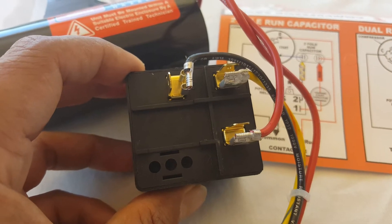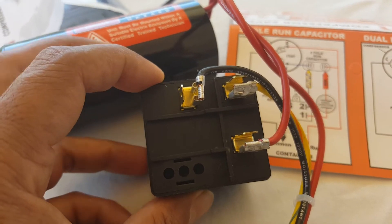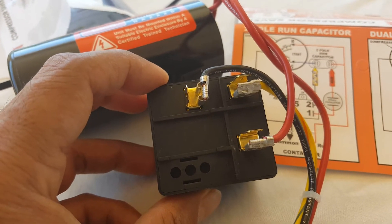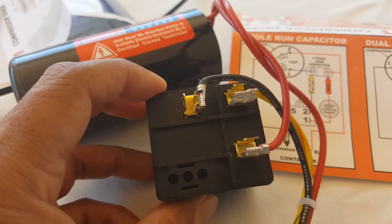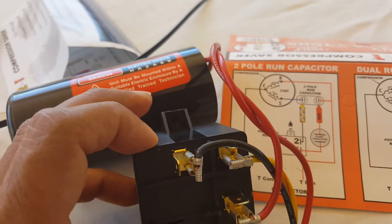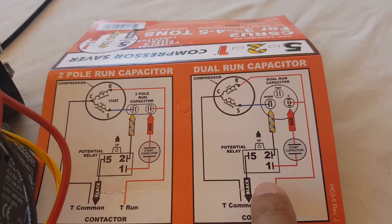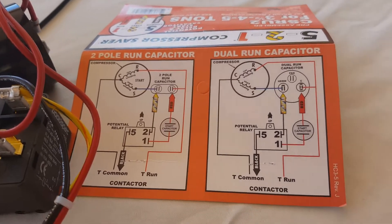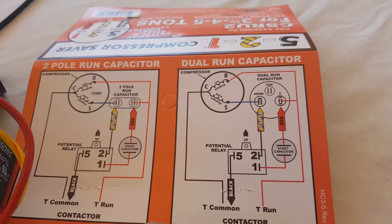This is extremely important because the circuit relies on gravity to either start or end the cycle. If you install it sideways, the relay would stay closed and the capacitor will stay in the circuit. If it stays in the circuit, you're going to end up burning your air conditioning compressor. So this needs to be installed exactly as shown. Typically the potential relay has a marking on the side that says 'up,' but this particular one does not, so look at the paper and follow the instructions.